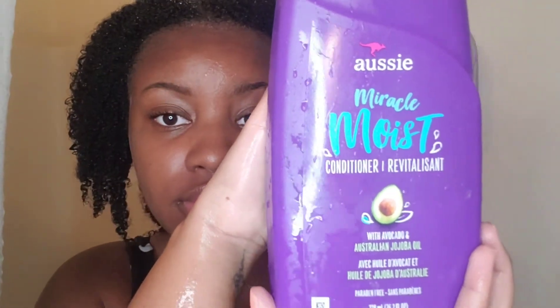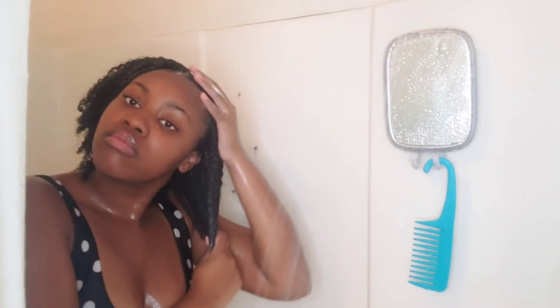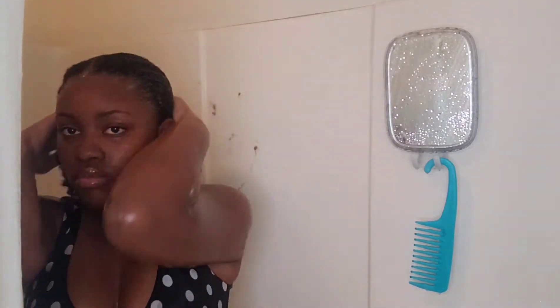After rinsing my hair, I will be applying my Aussie conditioner, putting it in from roots to tips throughout my entire head, making sure it's covered and very moisturized. Then I'm going to be sectioning my hair into four sections.